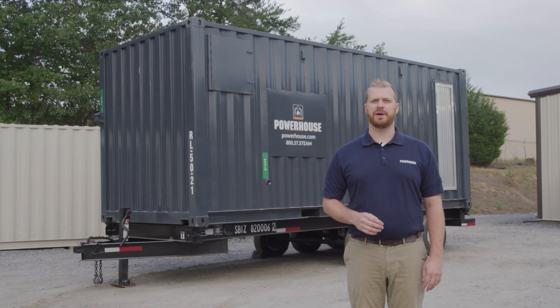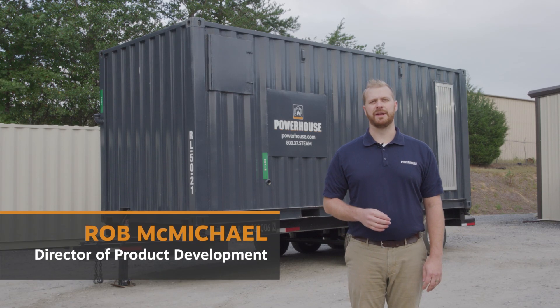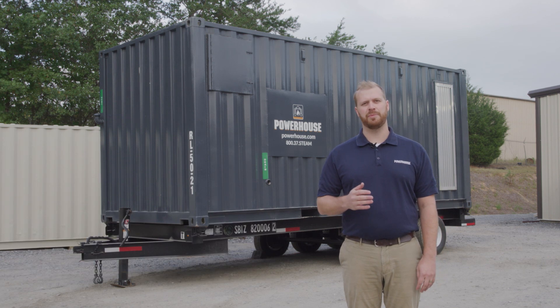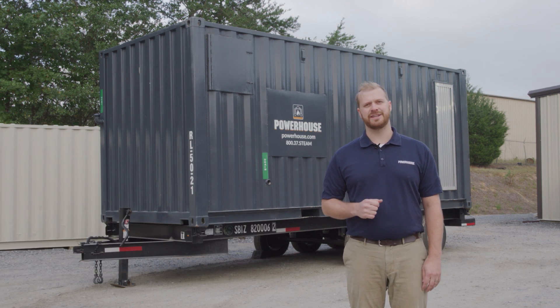Hi, I'm Rob McMichael, Director of Product Development here at Powerhouse Equipment. Behind me is our RL50, our smallest yet most versatile portable boiler room in our fleet. Let's go ahead inside and take a look.